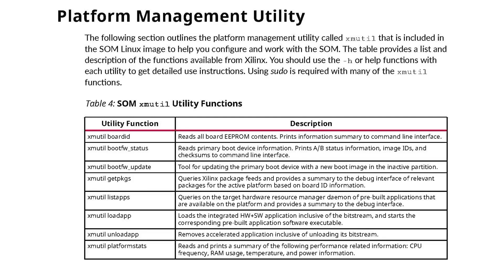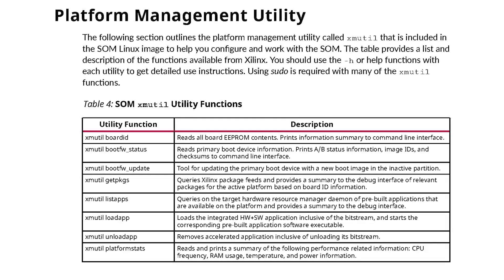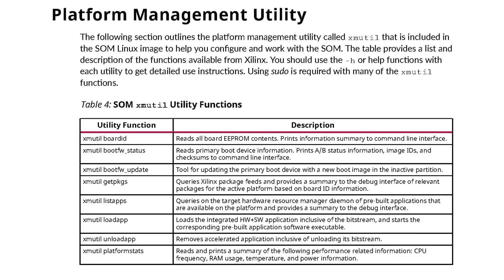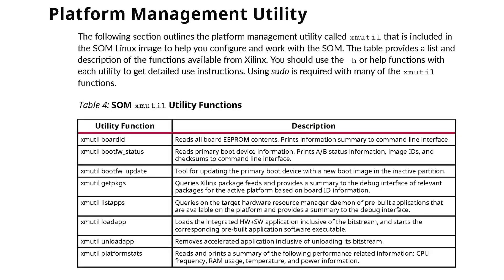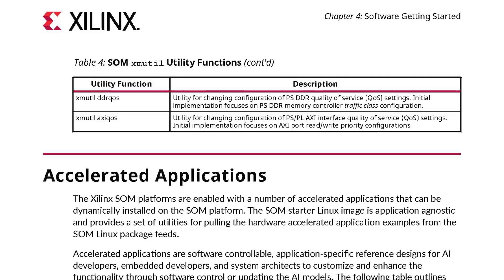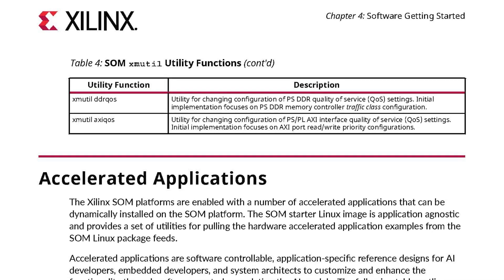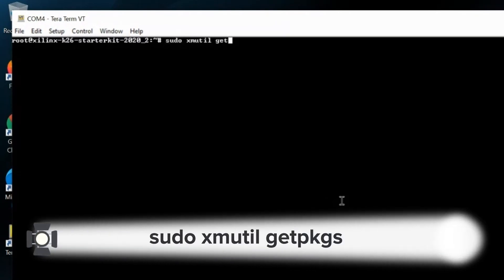Once you've got it up and running, you'll be using the XM util platform management utility to manage many of the functions. The Linux image includes a set of utilities for pulling down hardware-accelerated application examples from the SOM Linux package feeds. These are reference designs for AI developers, embedded developers, and system architects, and can be updated and enhanced via software control or updating the AI models. You can find an up-to-date list on the getting started web page. On the device, list the available applications using this command.